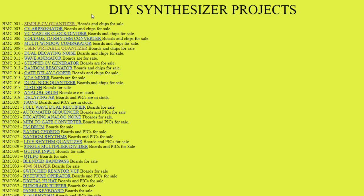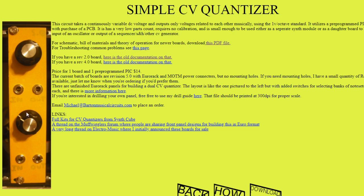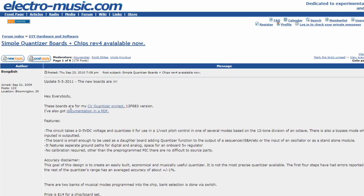Then we have Barton Musical Circuits dot com — this is an awesome site. If you haven't been here, I really suggest you go. He has so many interesting boards, both for sale and many that are open source. The first one, BMC001, is a simple CV quantizer, and there's also a dual version. As I said, you can buy the board and a pre-programmed PIC for $14. Down on that page there is a link to a thread on Electro Music, and there is also another link to a post: 'CV Quantizer Project 12F683 Version Quantization.' There you have a simple schematic and the assembly code for the quantizer using PIC 16F684.